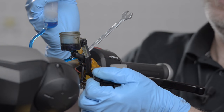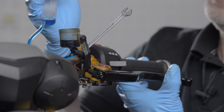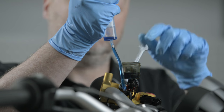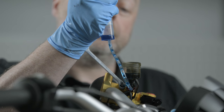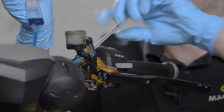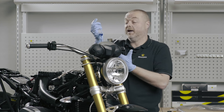I do the same again — simply create a vacuum within the syringe. Again, there's some more air there. I operate the lever and close the nipple. I would declare that as an air-free, bled clutch.